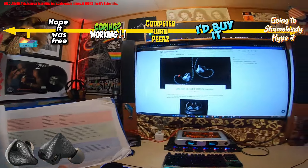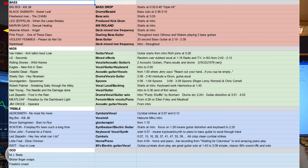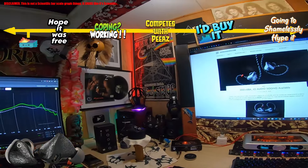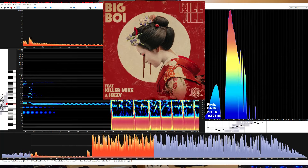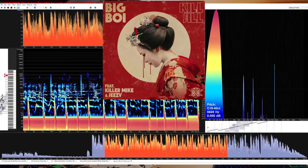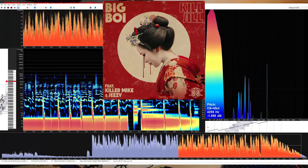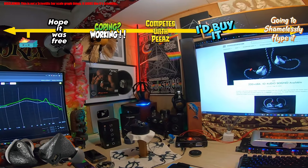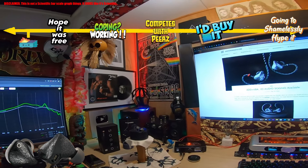These are my reference tracks — I listen to these every single time. It's kind of OCD combined, but using those tracks, let's talk about how this set sounds. In the low end, 'Big Boy' by Kill Jill, the triple drop — the lowest being at 38 Hz — sounds just enough, it sounds okay. This wouldn't be a set I'd recommend for people with a lot of low-frequency EDM, trip-hop, hip-hop, or R&B in their library.